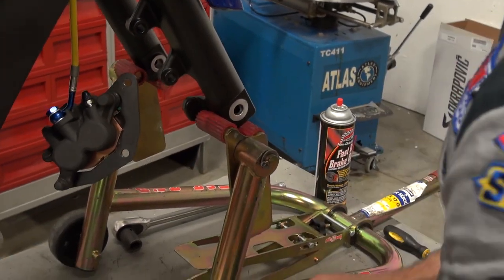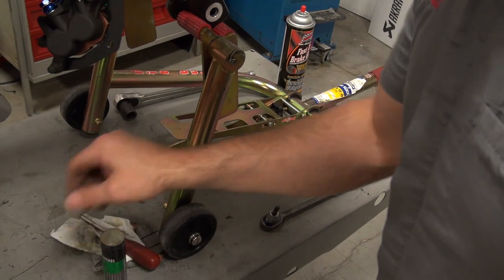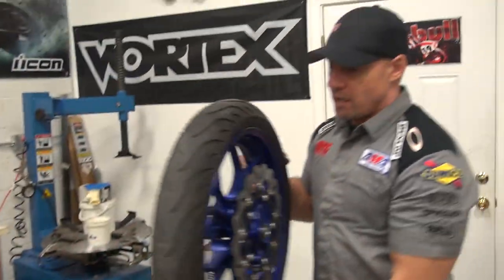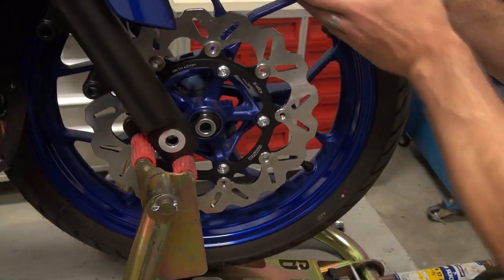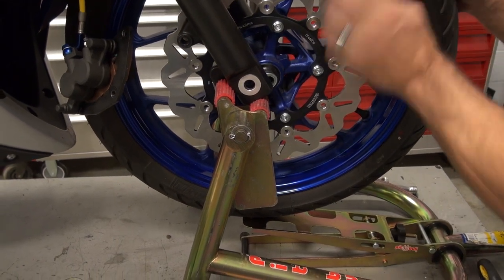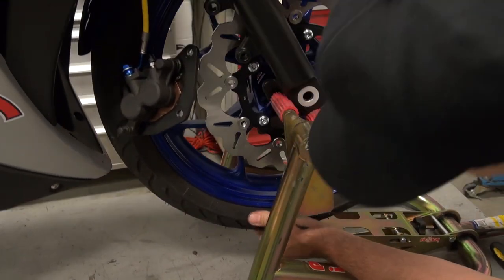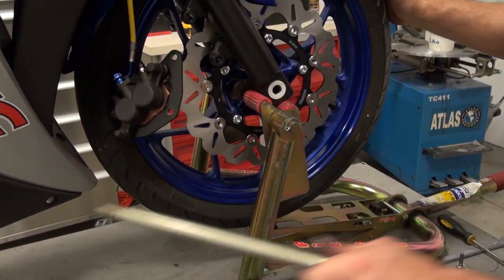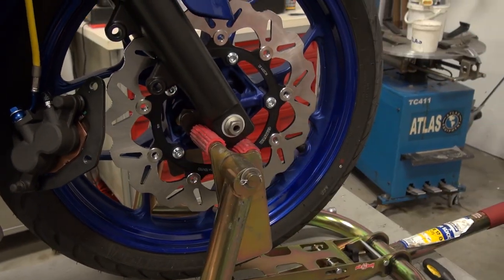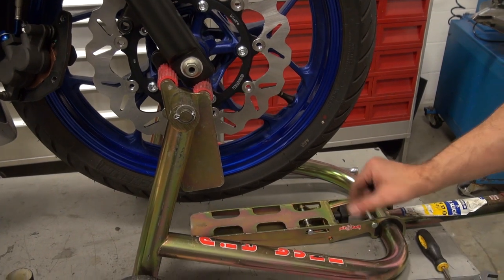One thing we want to do now: we're going to put a little film of grease on the axle to ensure that the axle is able to be removed and reinstalled with ease in the future. Let's get our wheel up into place. We have the benefit right now of that Pitbull Pit Crew Tire Wedge — that is one of the greatest tools ever. Our good friend Charlie from Pitbull — that is one of his innovations; he's one of the best in the business. Let's grab our axle and get that threaded through, like so. Axle nut on. Now we can remove the tire wedge.